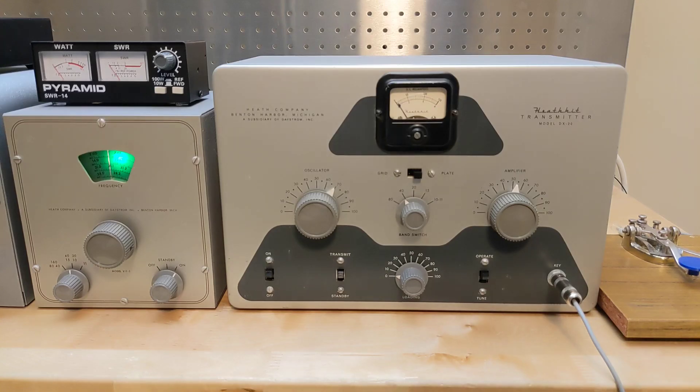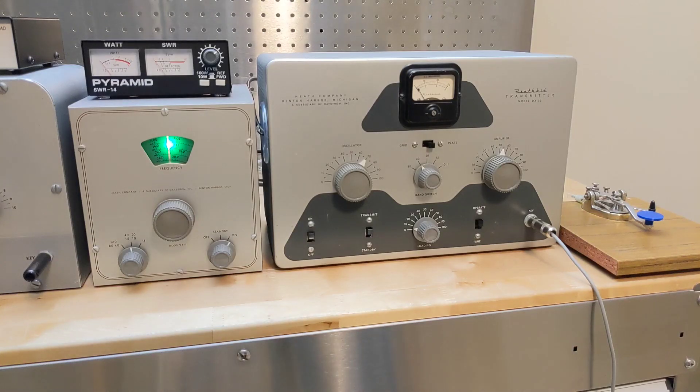For full operation on the air like this, we would of course need a receiver. The other thing needed would be a TR transmit-receive relay to switch the antenna between the transmitter and receiver. I have a suitable TR relay and hope to get the DX20, VF1, AT1, and one of my Heathkit receivers like my HR10B on the air. For more details on the Heathkit DX20, VF1, AT1, and HR10B, see the separate YouTube videos I've made for these units.